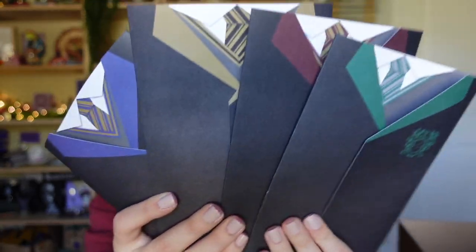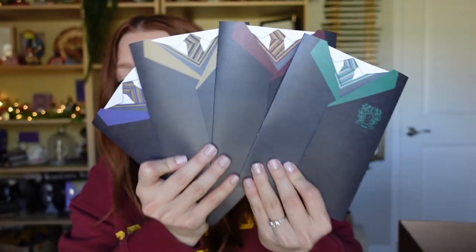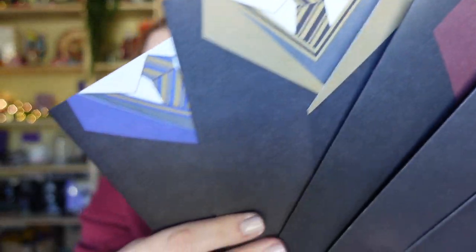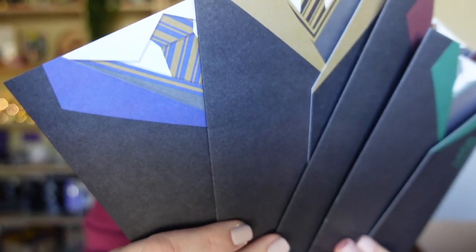I'm going to fold them all. Here are all four folded up — look how adorable these cards are! I love this. This is so unique, I've never seen anything like this before. You can definitely use them as cards or you could just keep and collect them.